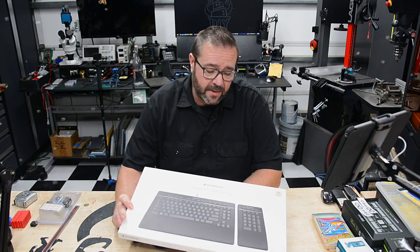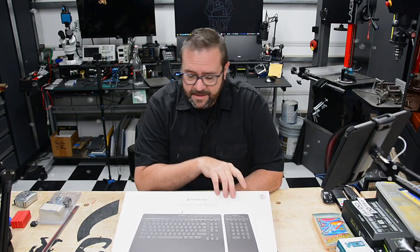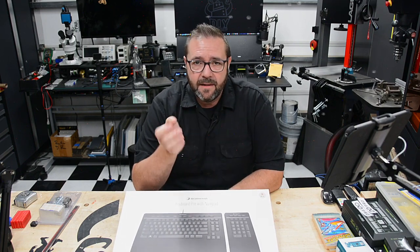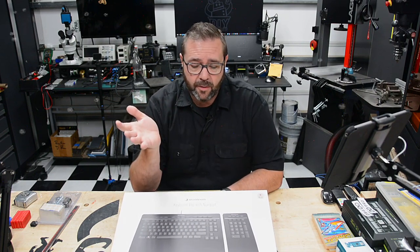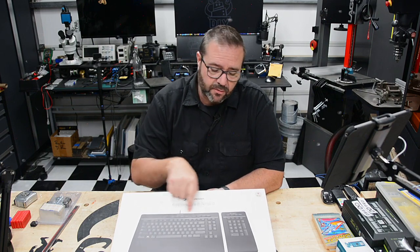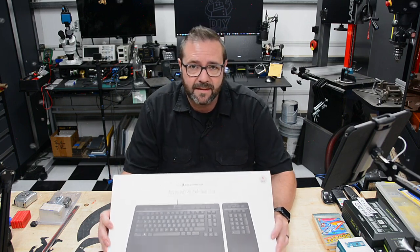Alright, so last month 3D Connection released a new product — the Keyboard Pro with Numpad. This is long overdue, and it kind of completes their 3D virtualization human input device control suite, or product family. It looks pretty cool; it's got a lot of contextual buttons across the top. We're going to dig into that, but before we do, let's do a quick unboxing.